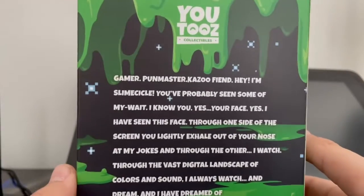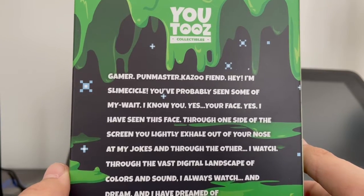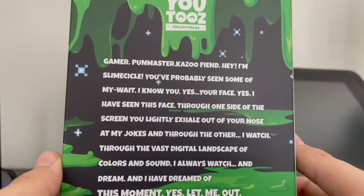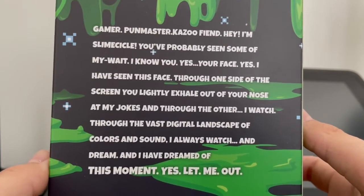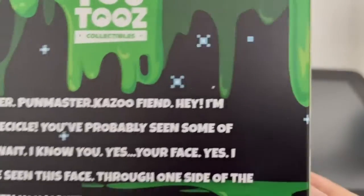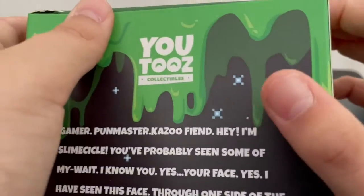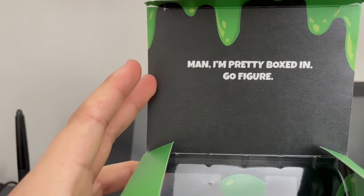Then on the back it says: Gamer, Pudmaster, Kazoo, Fiend. "Hey, I'm Slime Circle. You've probably seen some of my... yes, your face. Yes, I have seen this face before. Through one side of the screen, you lightly exhale out of your nose at my jokes, and through the other, I watch. Through the vast digital landscape of colors and sound, I always watch and dream. I have dreamed of this moment. Yes, let me out." That's kind of cool, I guess. And on the side it just says pun. On the top it says, "Man, I'm pretty boxed in. Go figure."